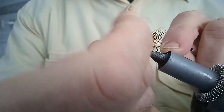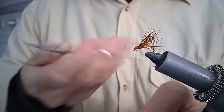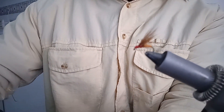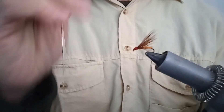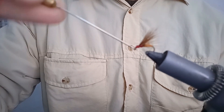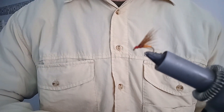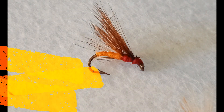Rematamos con el nudo final, unas cuantas vueltas, y cortamos. Llevamos las plumas un poco hacia adelante. Con el punzón lo barnizamos un poco, el nudo, para que tenga consistencia. Limpiamos el exceso. La anilla queda limpia. Y la mosca ya la tenemos — lo que sería la mosca en seco con su doble ala.